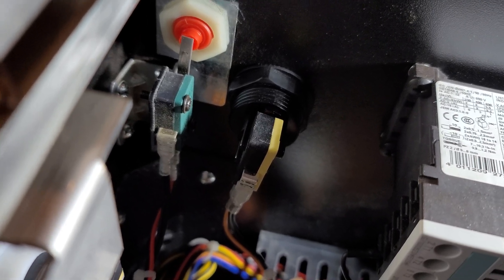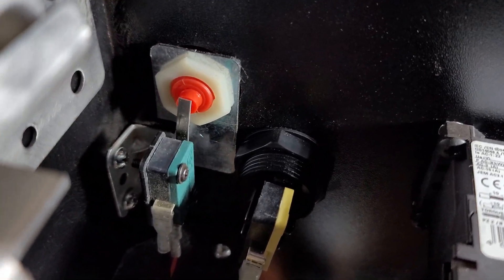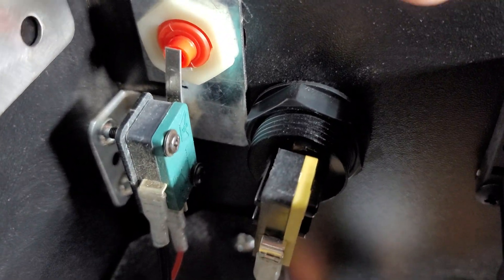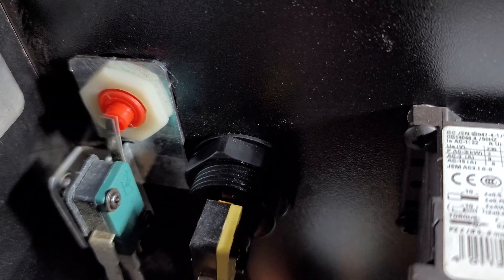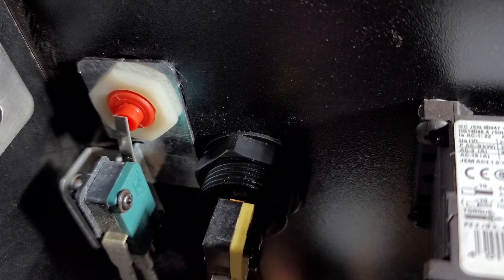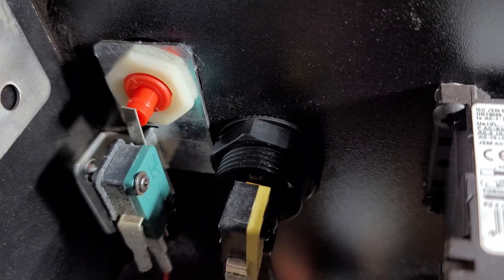Now we're on the inside of the machine, and you can see there are two different types of mechanisms that we use. The red one here is what they call a leaf switch — you can see that little leaf that sticks out over the top. As soon as you hit the button, that leaf switch actuates and that's immediate. We do that on purpose; that's the best way to build a machine like this to get the best response.